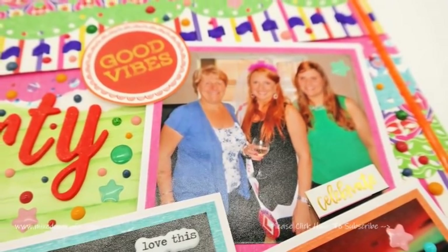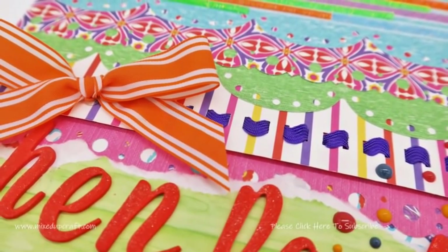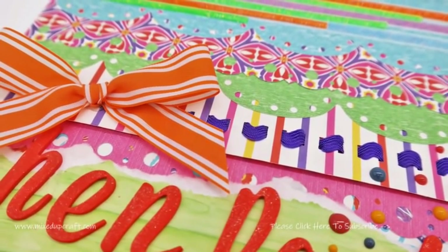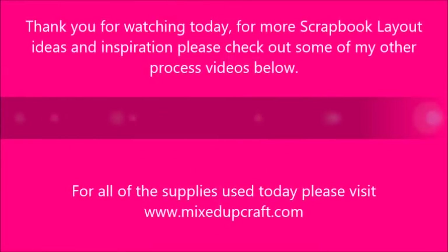I hope you've enjoyed this layout. I will be back again with my regular layouts on a Sunday. Until next week, have a lovely weekend. I'll see you soon. Bye!